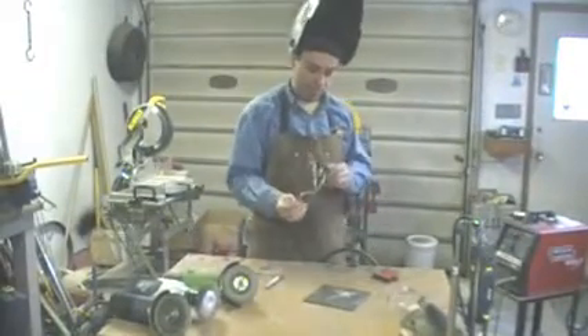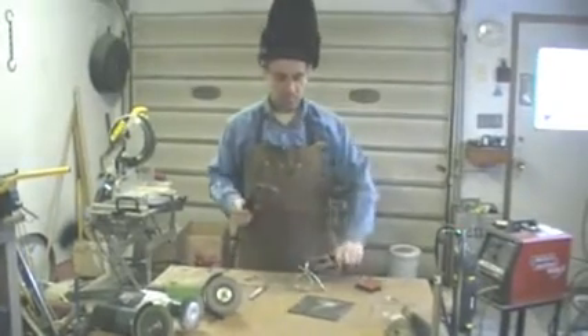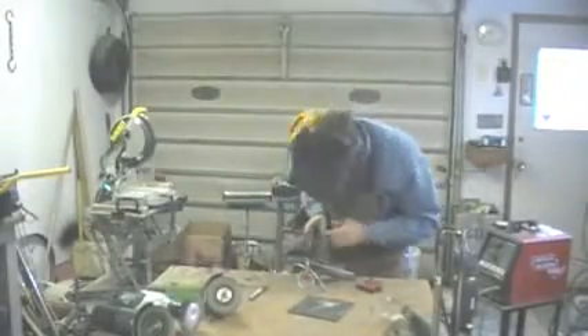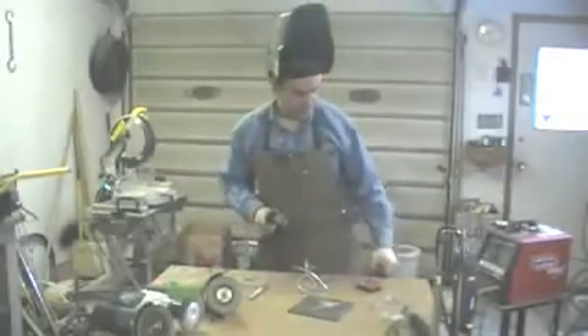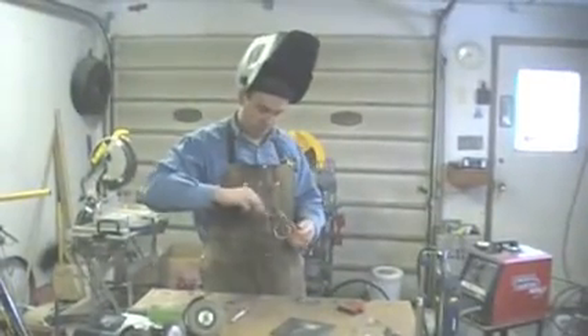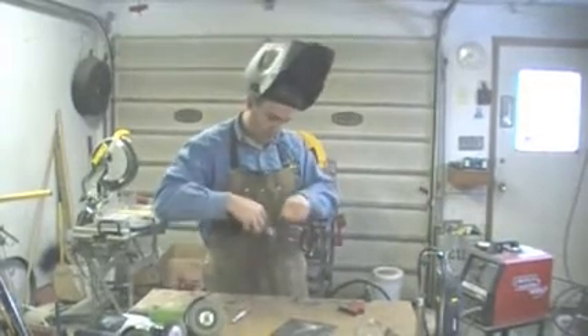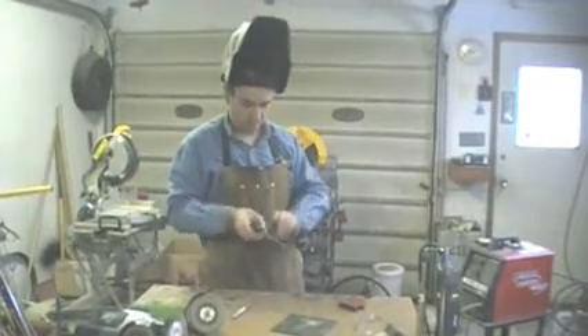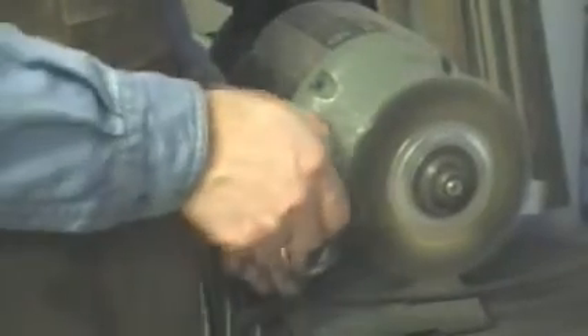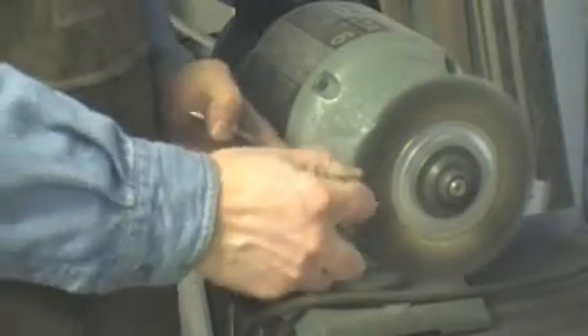So I'm going to finish up some of these welds, clean them up a little bit, add a little bit more weld to it. There we go — we're just going to dip it in water, it's going to be a little hot. Now I'll clean off some of the spatter. Okay, so we're at the wheel here, we're just going to polish this all up and remove the weld debris on there.